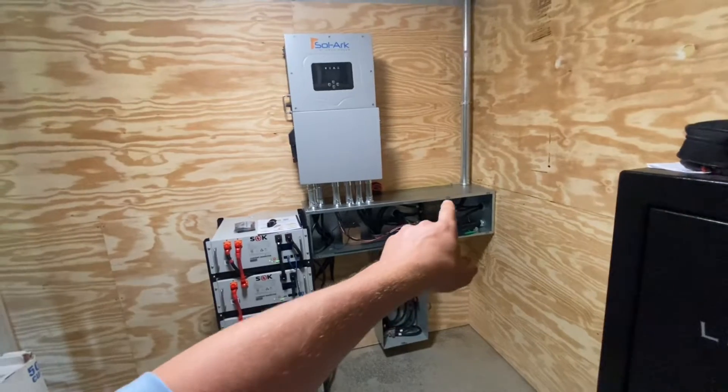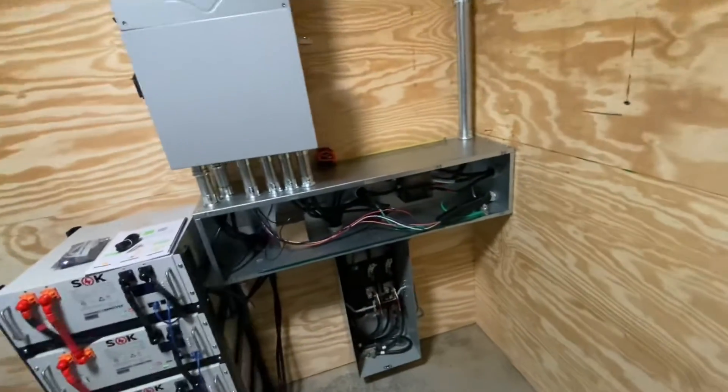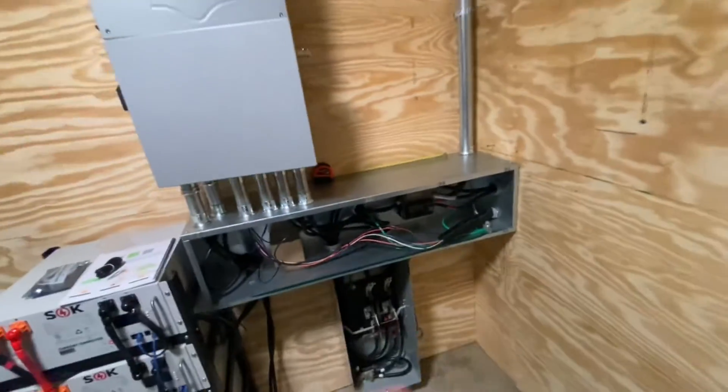With power distribution blocks, you have to make sure you have access to the covers and terminals after they're installed. You can't put one in there and then run a bunch of wires in front of it and bury it.